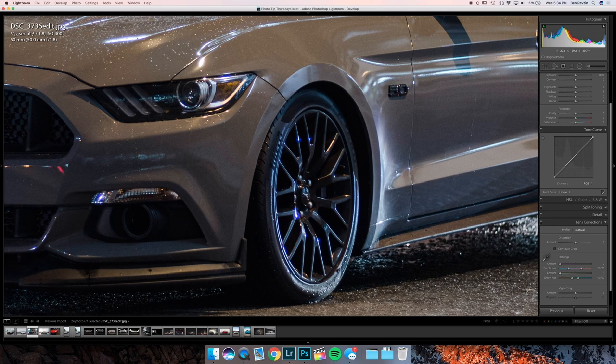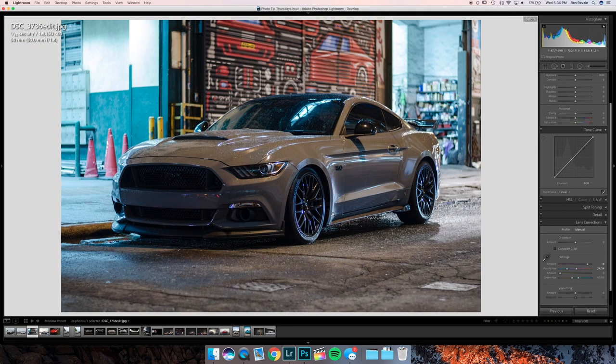Go into Manual for chromatic aberration, hit the eyedropper tool and select the purple right there — and you can see it just got rid of that. Before and after — now we got rid of all the purple flare and nastiness that was on those details.